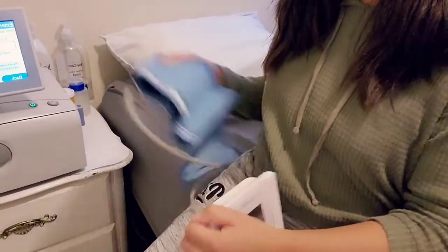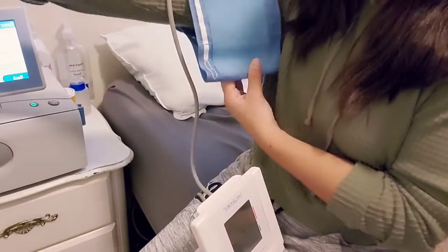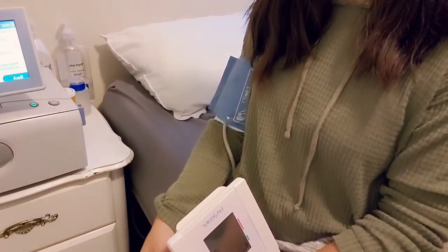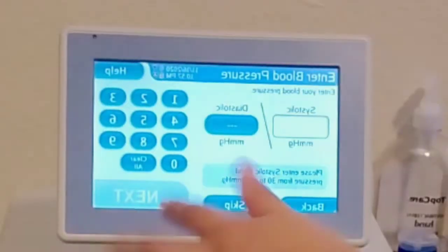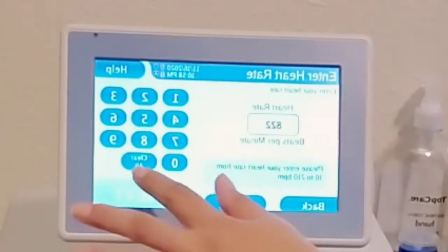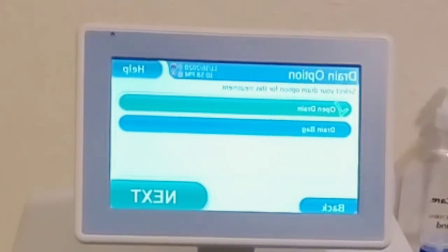Now I'm going to take my blood pressure. I'll aim the cuff at this arm, make sure the wire is in the middle, and tighten it — not too tight, but not too loose. Stay still and quiet. I got 114 over 79 with a pulse of 82. I'm going to enter that: 114, 79, next, and then heart rate 82.